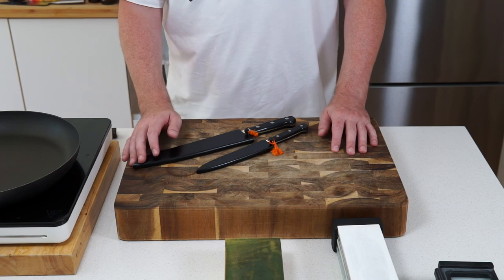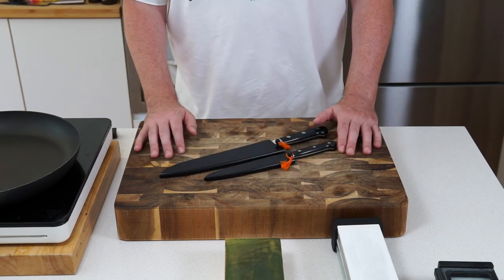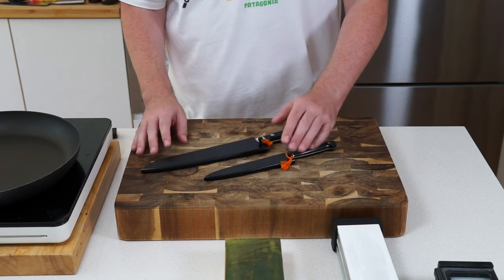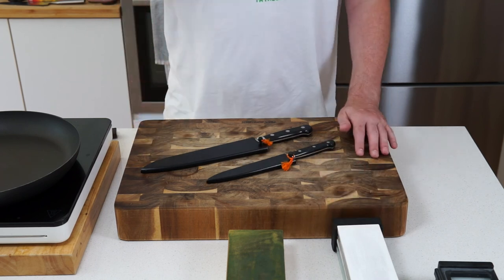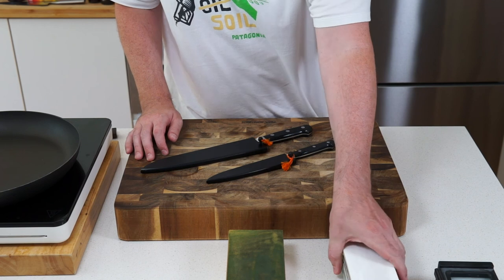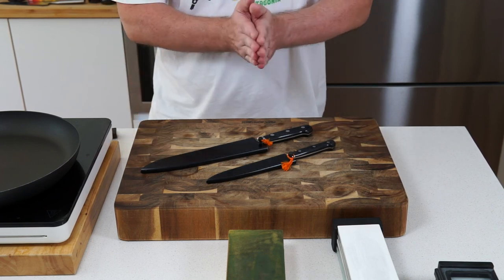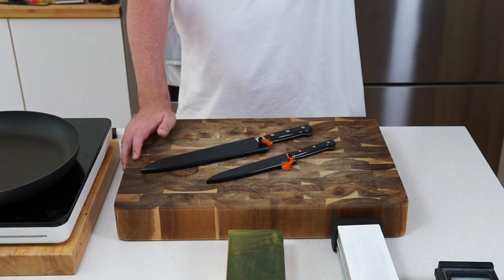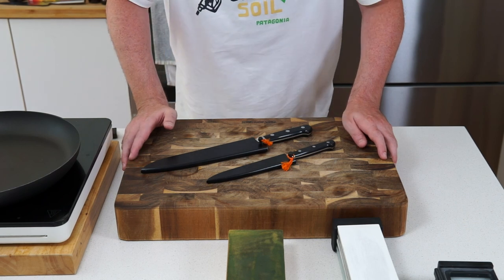That's kind of it — I've been waffling enough! I just wanted to give people a rough guide if you're looking at getting started with Japanese knives: things to look for, worth having, how to store them with sayas, the leather strop as the most important thing, and then wet stones. Thanks for tuning in, I'm Timmy Foodie — like, comment and subscribe, and we'll be back with another video soon. Cheers guys!